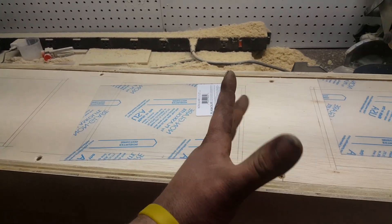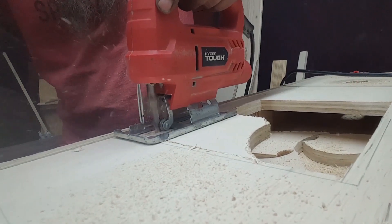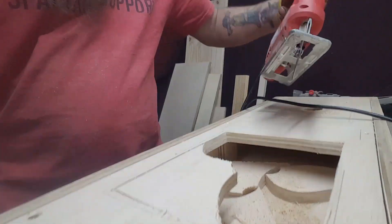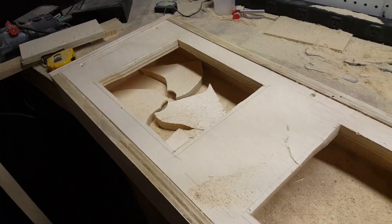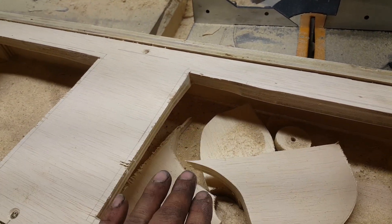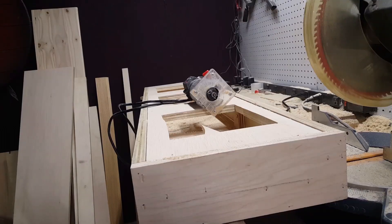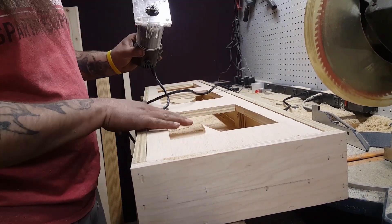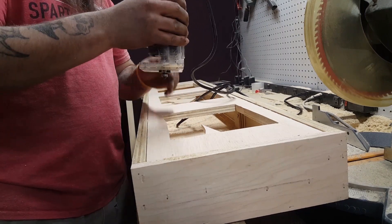Think of these as one large picture frame. Now all three openings are cut out — they're a little choppy but that does not matter at all. Now we unscrew this, flip it over, and start cutting our rabbets. I have my trim router with a rabbiting bit, which will put a step for all of the plexiglass to fit in. So we'll just cut these now.